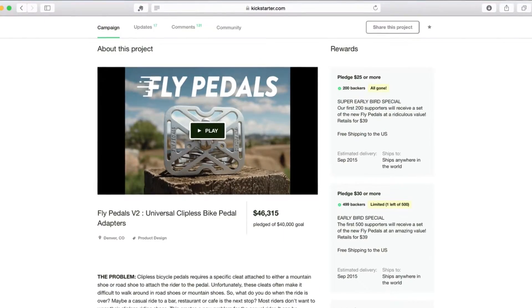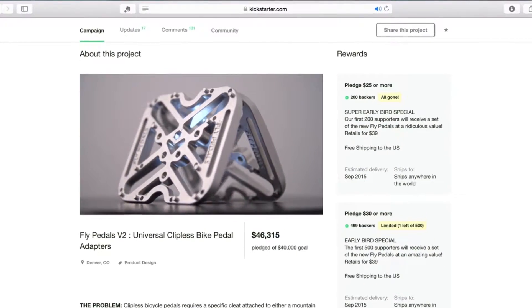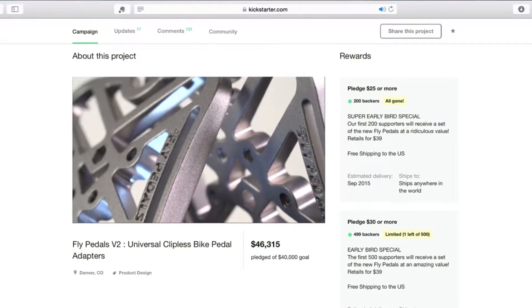Hi, I'm Dan. Over the past two years, Kickstarter has made it possible for us to create Flypedals, the world's first universal clipless pedal adapter.